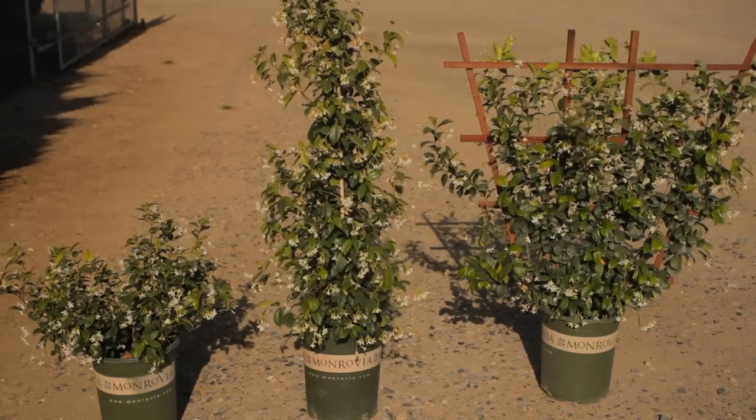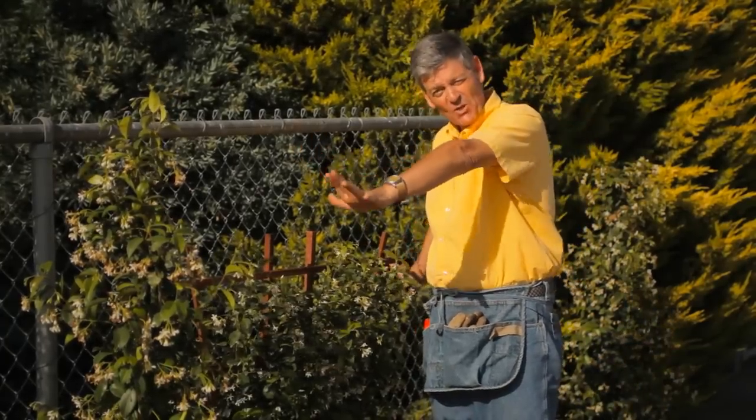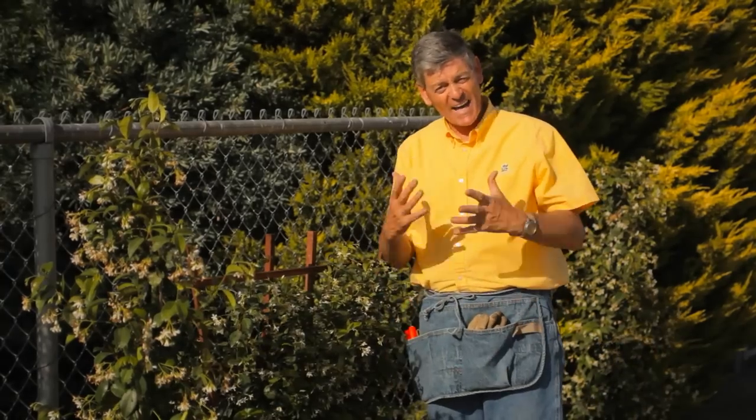With Monrovia Nursery, today we're going to talk about how to train jasmine on a wire fence. I have never known anyone to say 'I just love my wire fence, it looks so beautiful' — most folks want to hide them as fast as they possibly can.